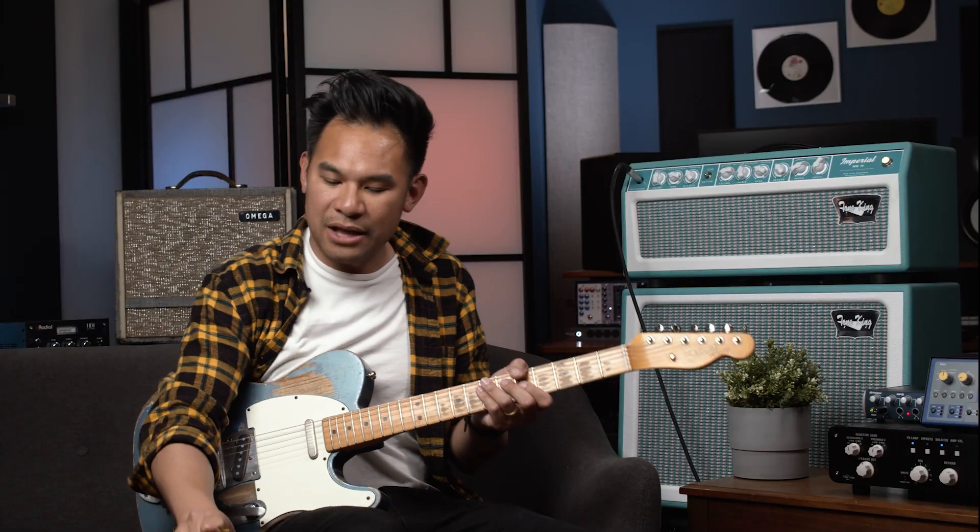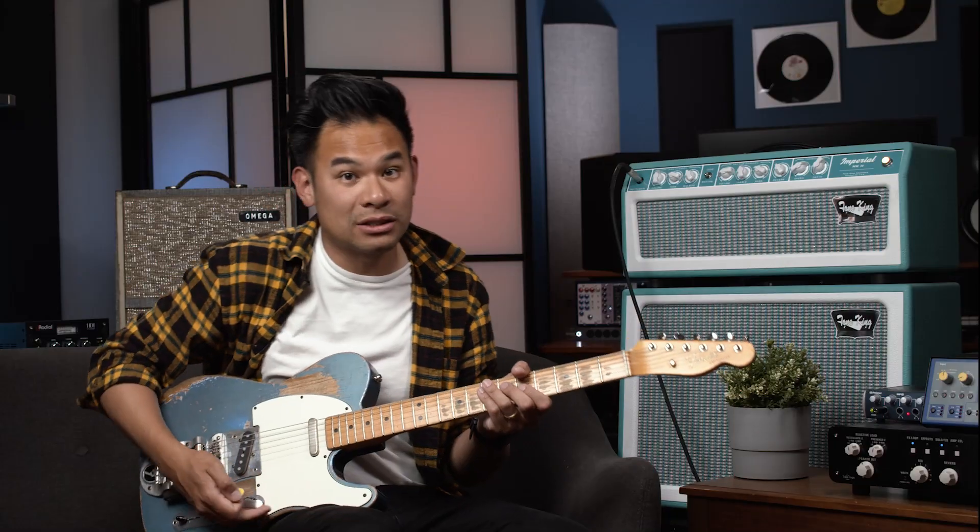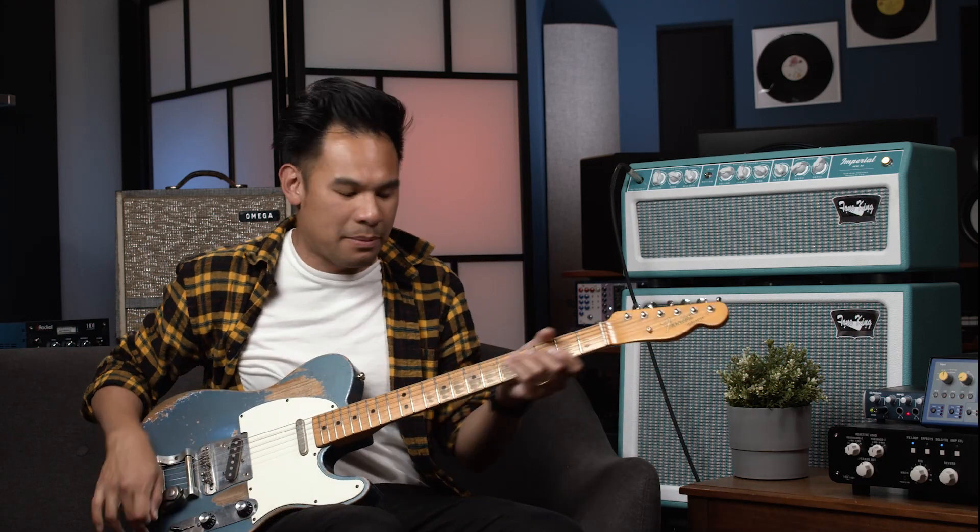Runway is pretty much a standard delay, but when I hold down on the tap, I start oscillating — or rather increasing the feedback on the pedal.